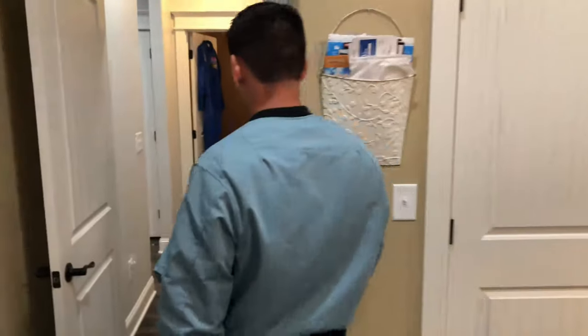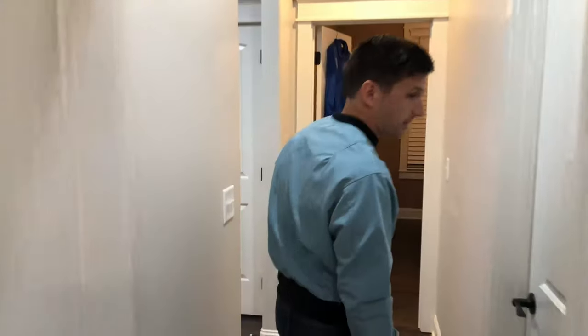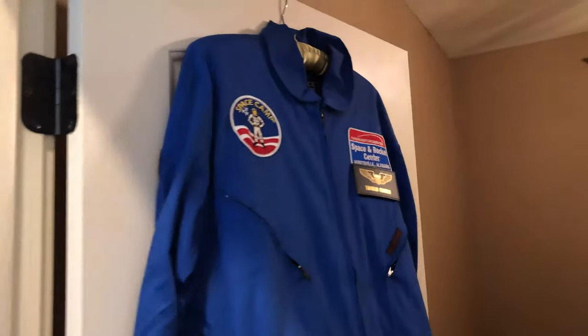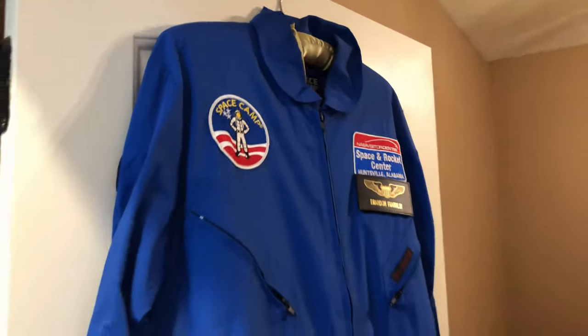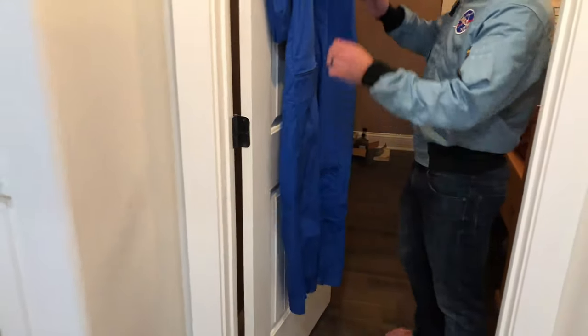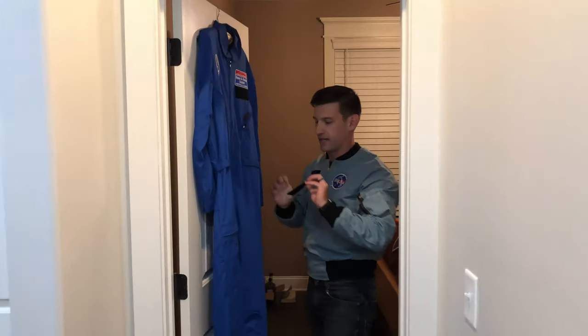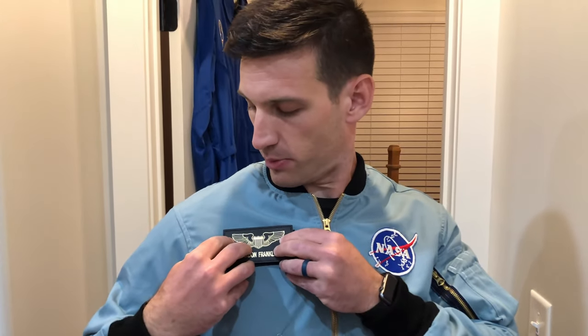I promised you guys I had something cool to go here, so I'm going to show you what that is. This past year, me and the wife had the opportunity to go to space camp, and we got the awesome flight suits for the whole duration of our camp experience there. As part of that, you get an actual kind of replica of the type that they would use with their name and stuff on it. That will now proudly go on here. Awesome. Thanks for watching.